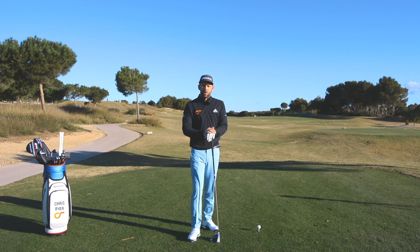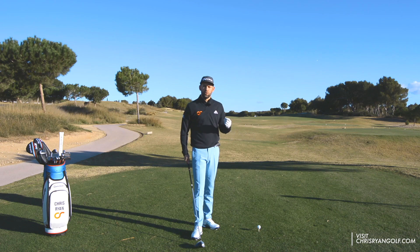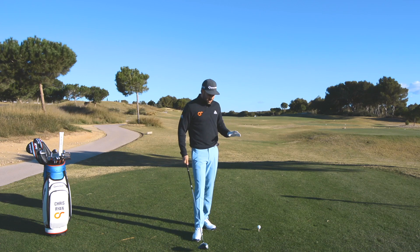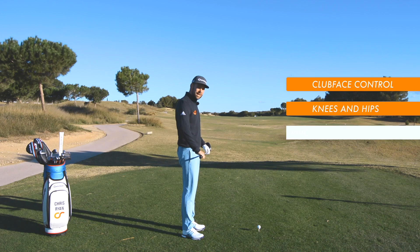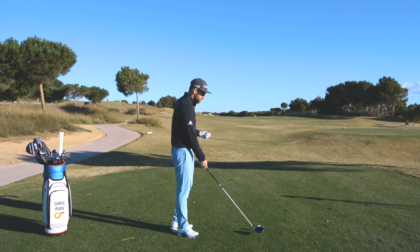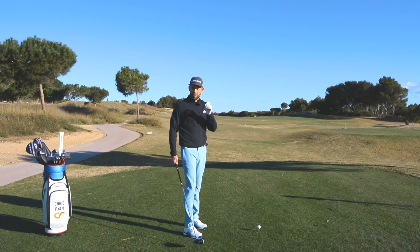This second video is going to be looking at the backswing and some of the faults that I see occurring there which can ultimately lead to that slice. In video one we discussed exactly what is happening at impact if you are a slicer, but we need to look at the root causes. We're going to cover three things: the club face, the knees and hips, and the rotation of the body in the backswing.